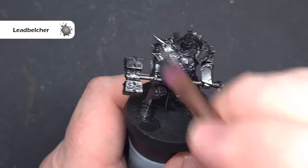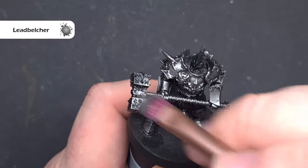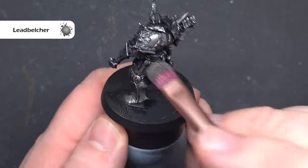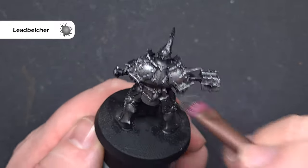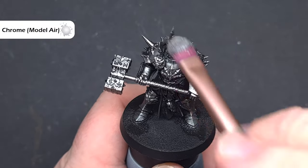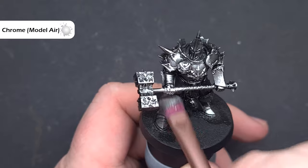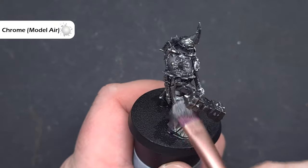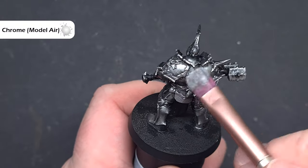Next we're going to use Lead Belcher. I haven't washed the dry brush — I'm going straight into it, focusing on the most raised areas and particularly any large open panel spaces, looking to catch the parts of the model which face upwards. Then I'm going to take a soft makeup brush and focus on those edges of the model, using Chrome from Vallejo Model Air. You can use Stormhole Silver if you haven't got Chrome. I'm focusing on those sharp raised edges.